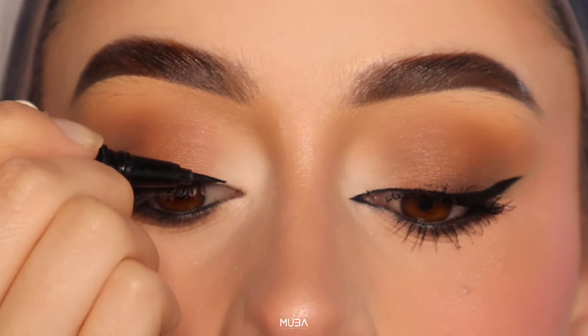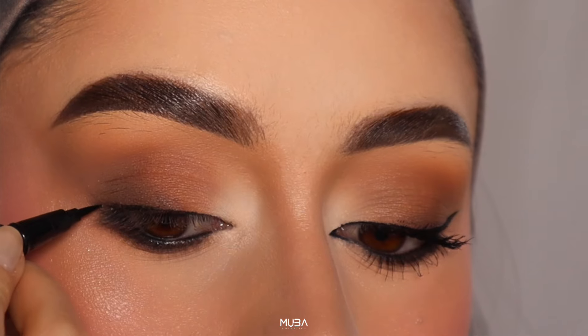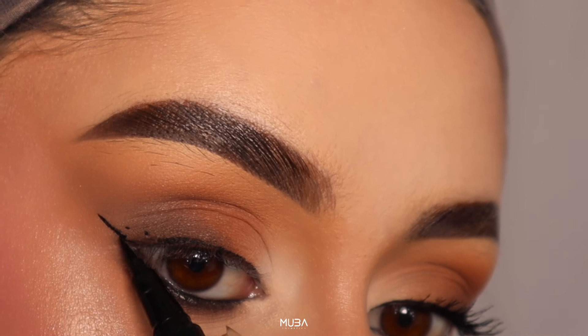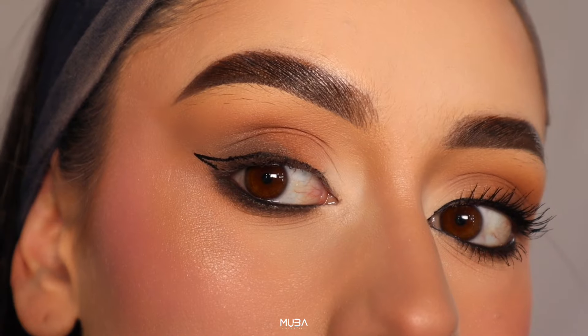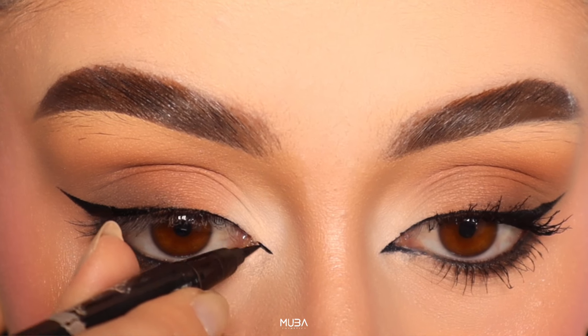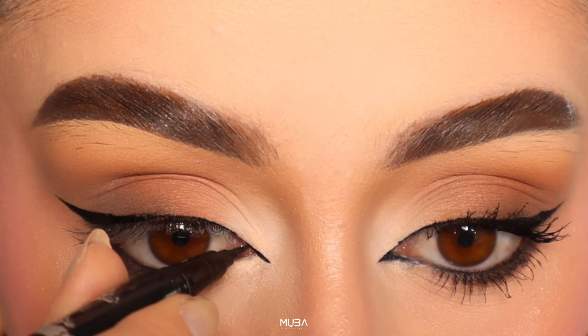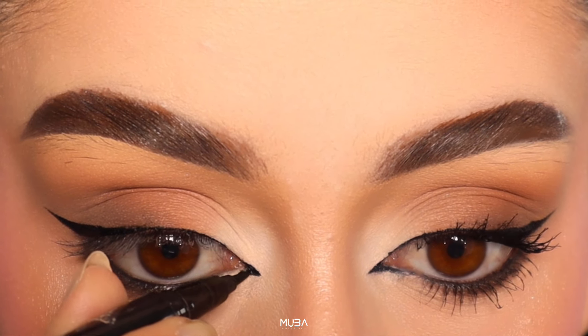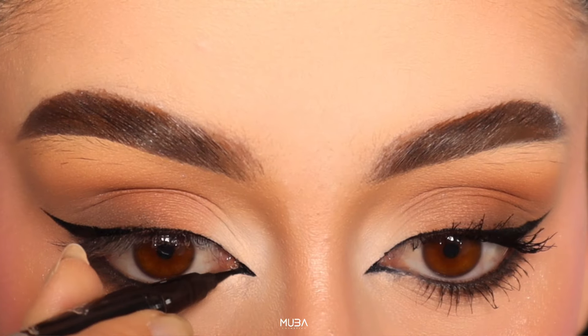My tip number four is wing it out. For that classic cut eye, extend your eyeliner slightly past the outer corner of your eye. If you are opting for the foxy eye, create a subtle upward wing to lift and elongate your eyes. The Israel eyeliner's precise tip makes this step a breeze.